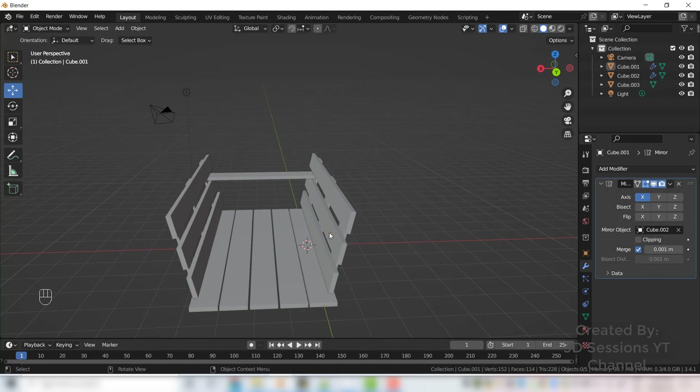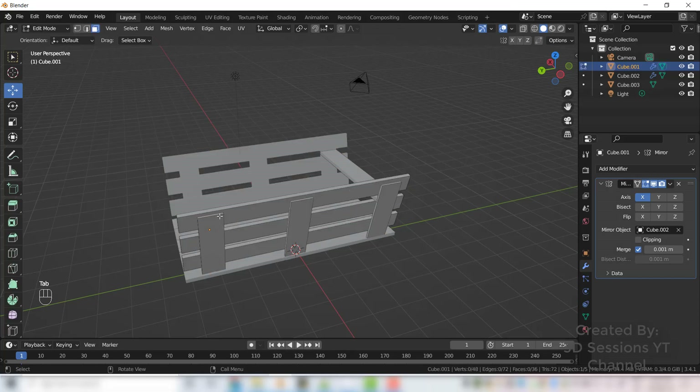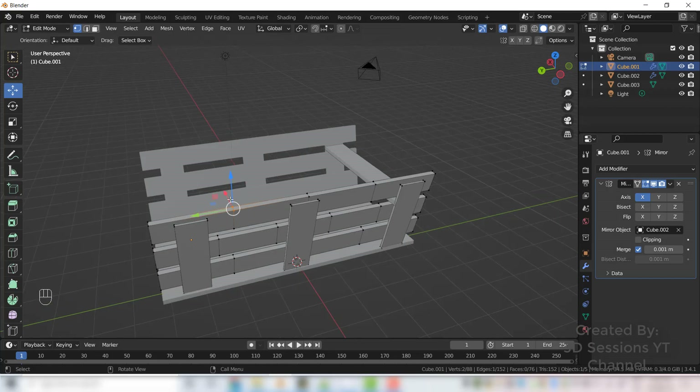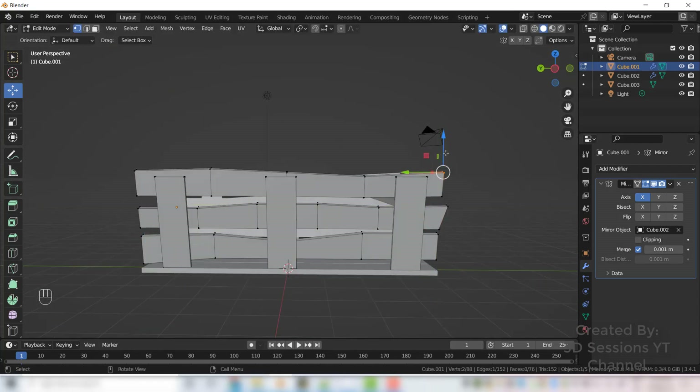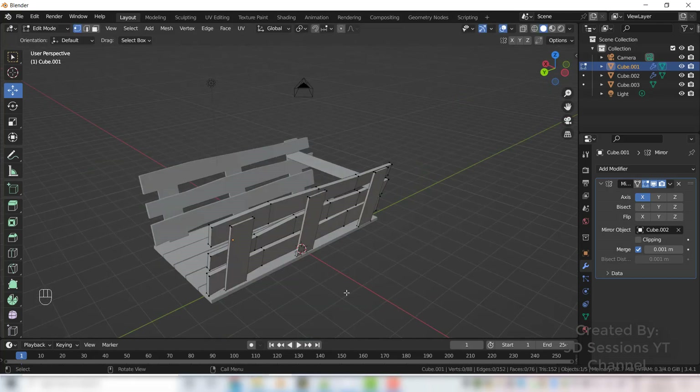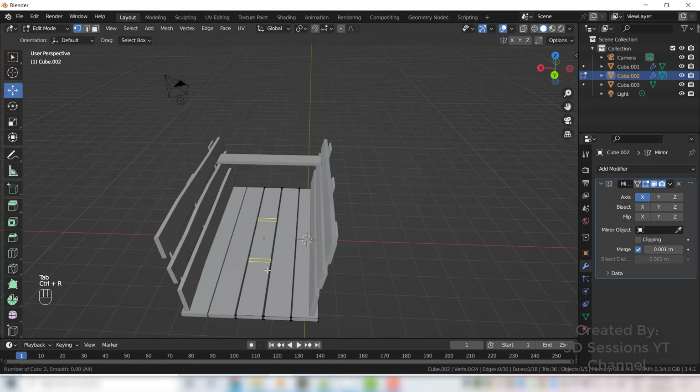This is a medieval cart, so we will make it a little uneven. Select this, press Tab, and add edge loops with Ctrl R. Go to vertex mode and select random vertices to make the edges look uneven.